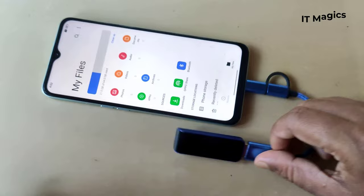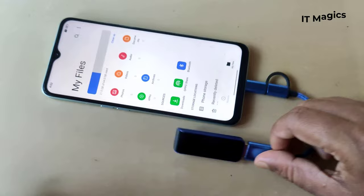The OTG USB pen drive will be bigger than one of the USB pen drive-in. Now the OTG USB pen drive is connected.